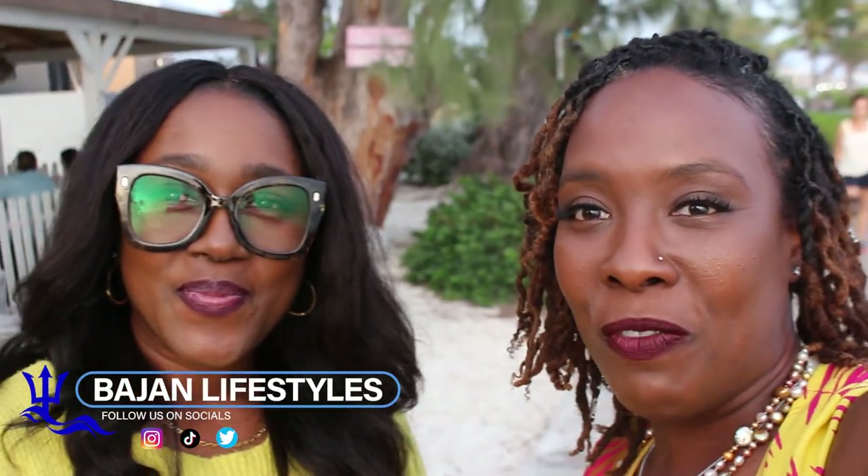Hello and welcome to Beja Lifestyles where we give you the best of Barbados and all of its hidden treasures. Today I'm here with my girl Kim and we are about to do a paint and sip here at Babydoll with Lush Brush. So let's get going.